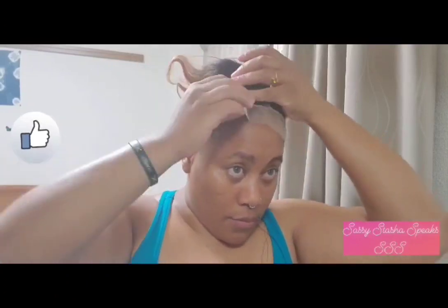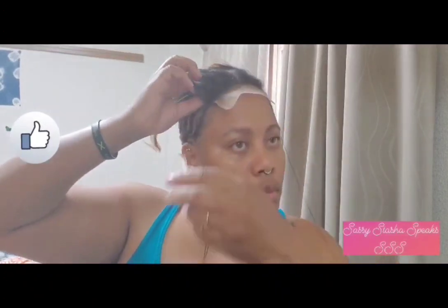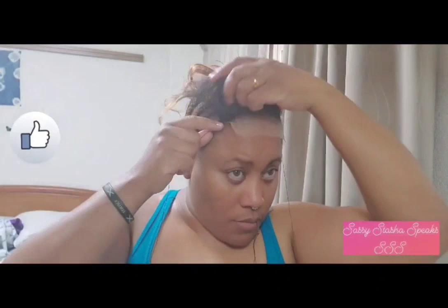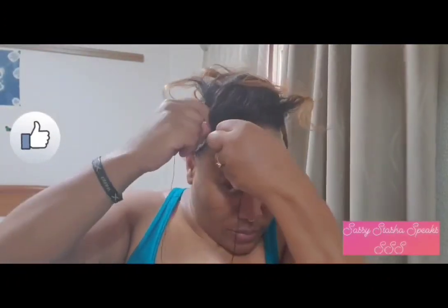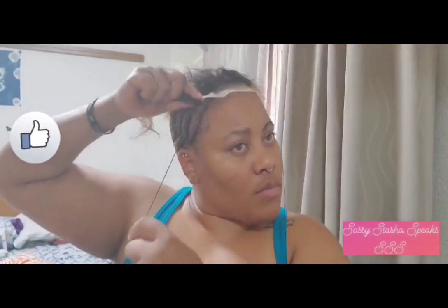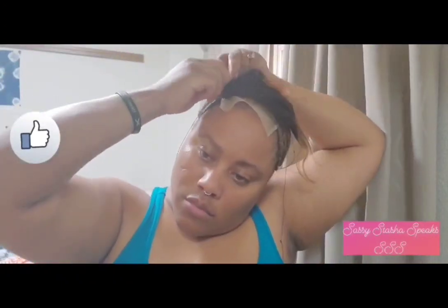Now that I've matched the color of my lace, I'll proceed to tuck the other side. What you want to do is make sure that when you're tucking the other side you hold the closure taut onto your scalp so that it's flat. You don't sew it with any gaps because the closure will curl up if you don't do it tightly enough. You'll see me pulling the lace down to make sure I'm not creating any gap.